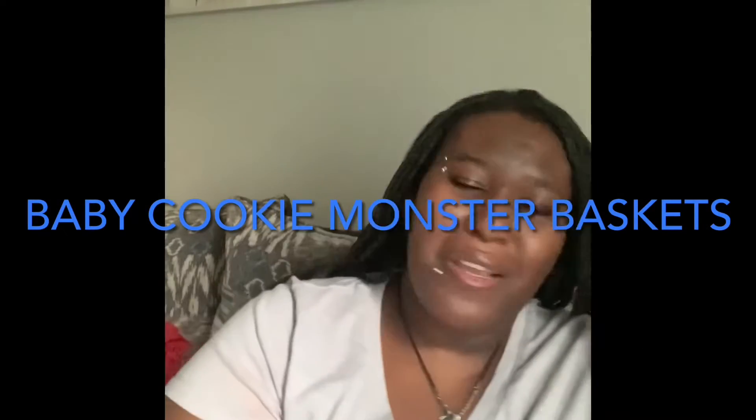Hi, and welcome back. My name is Nisha Creation, welcome to my channel. Today I am going to be doing a DIY basket, and the title is going to be Baby Cookie Monster. I'm going to tell you everything you need and what to put in the baskets, or you can put whatever you like. But I'm going to tell you what I'm going to put in my basket today.